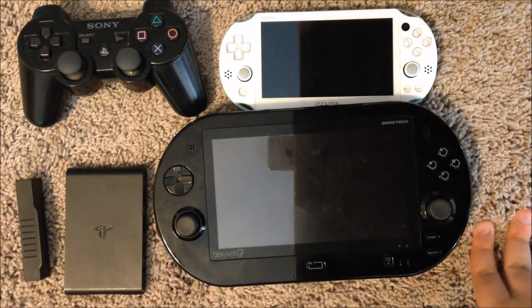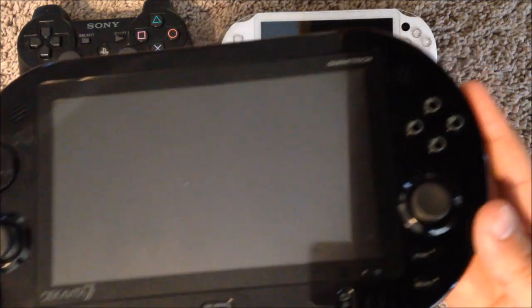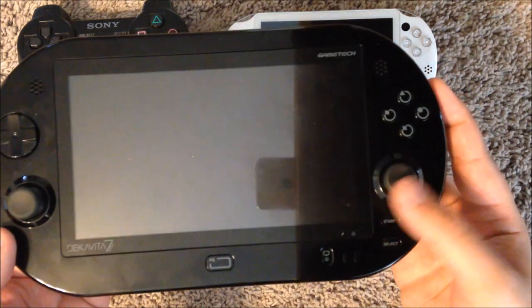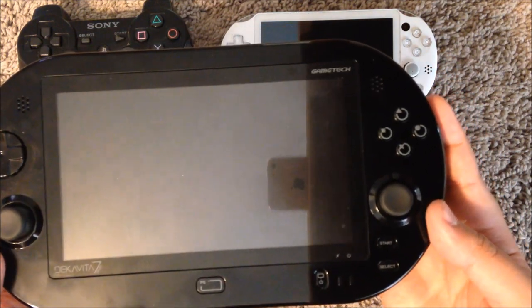Welcome to my DECAVITA 7 review. This is Trent from Vita Reviews and this is a DECAVITA 7. Game Tech, a developer in Japan, decided to make a device to turn a PlayStation TV into a huge handheld unit.